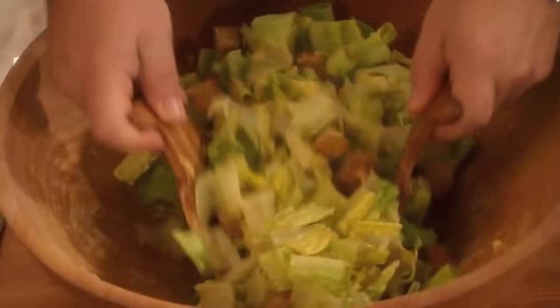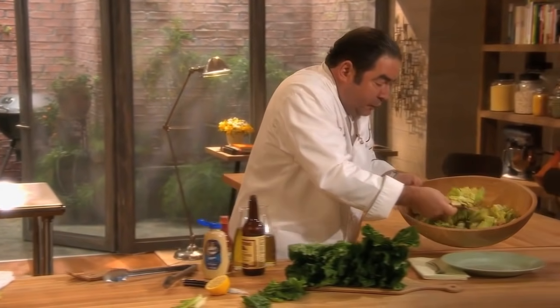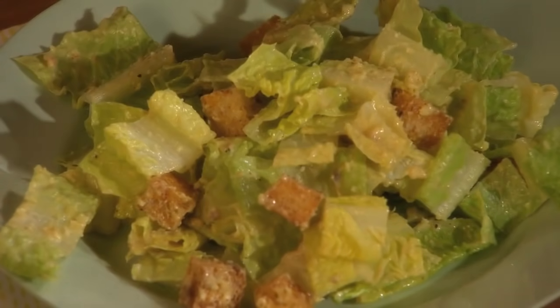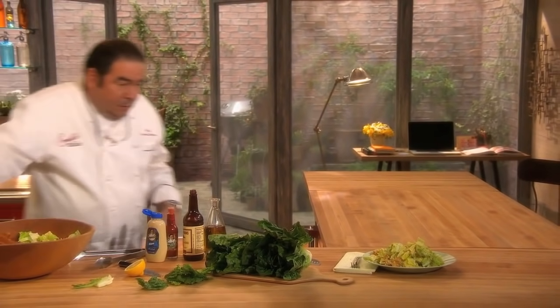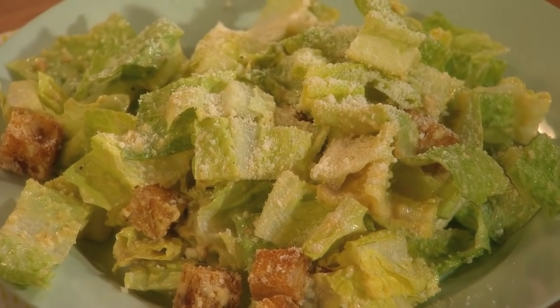It's so delicious. I love this salad. It's so impressive, especially to do it table side. And then just top it with a little grated Parmesan cheese. The Caesar salad is so perfect. Your friends, your family, they're really going to enjoy this classic.